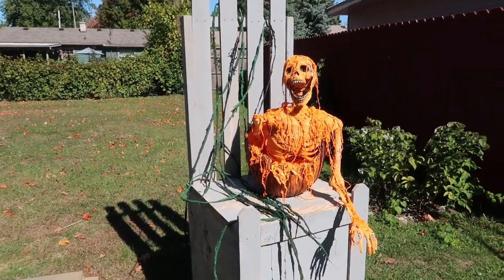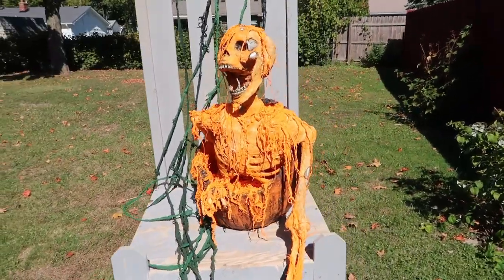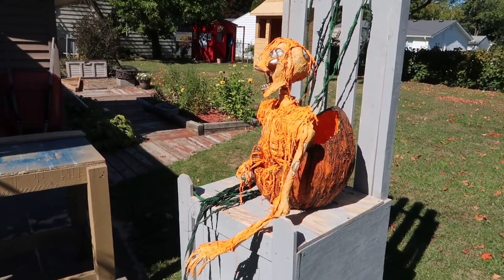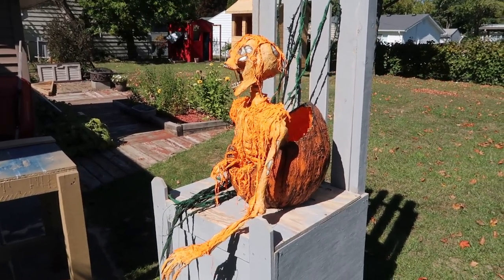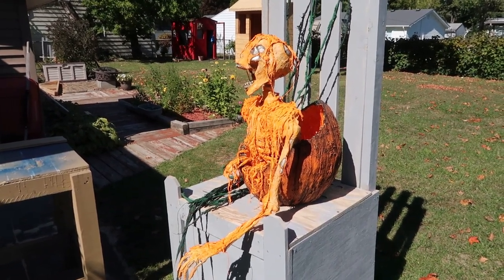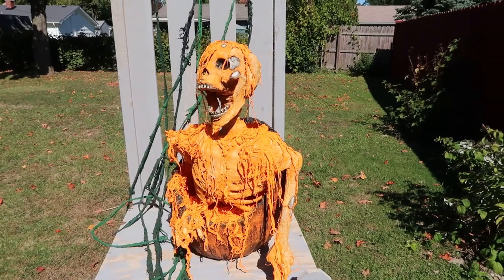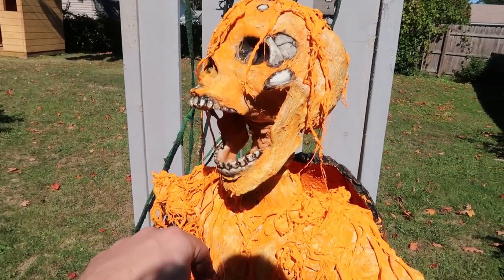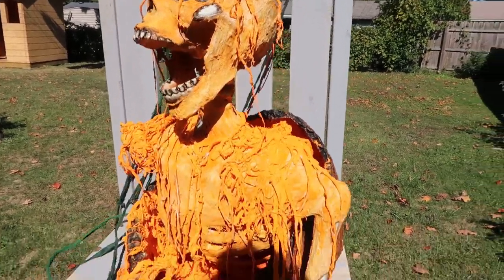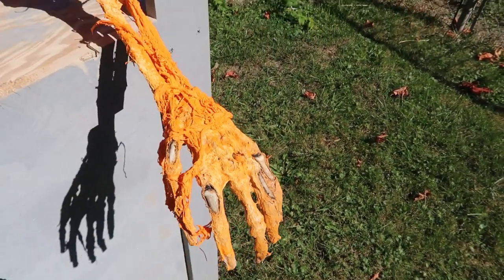All set with the pumpkin guts all over him. It's pretty wet, so I decided to take it outside to let it dry a little bit quicker. He's a little orange, even though he's supposed to be orange because he came out of a pumpkin, but I think I'm going to knock down some of that orange with a black wash — same technique I used for the orange wash on his skin. I also took a Dremel and cut between his teeth to make him look a little bit better, then took a little acrylic paint in some of the areas where there was bone just to make him pop a little bit more.